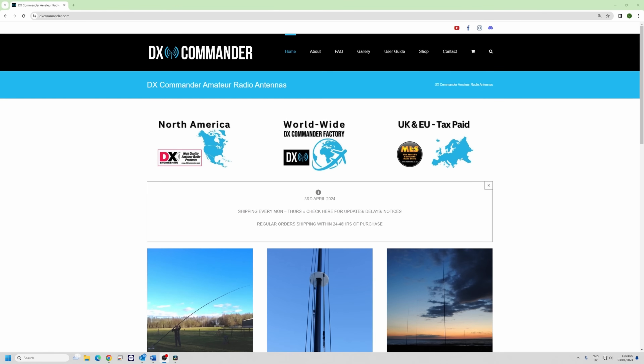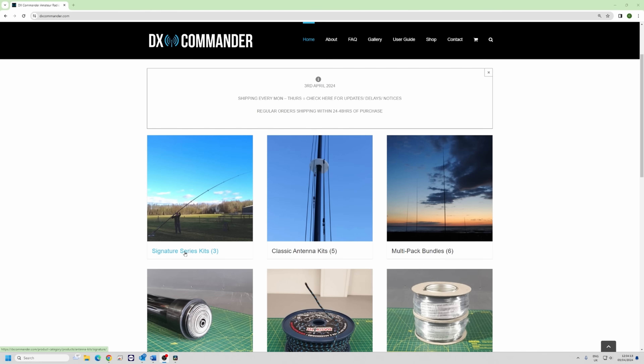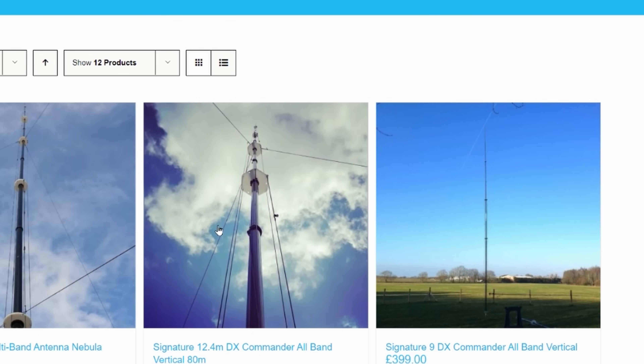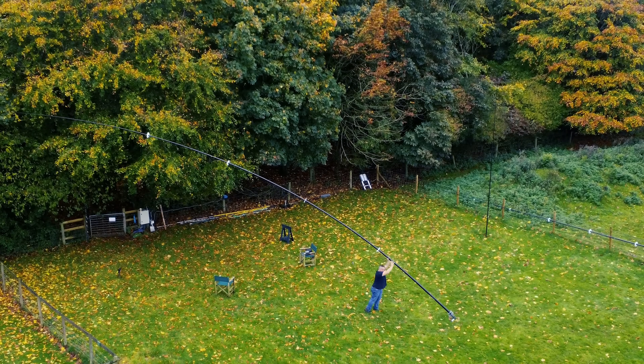Good day, my name is Callum from DX Commander. On our DX Commander website, when you buy a DX Commander you will buy either a Signature Series or a Classic Series. There are fundamentally three of each. On the Signature Series we've got a 9, a 12, and an 18, which is absolutely monstrous.